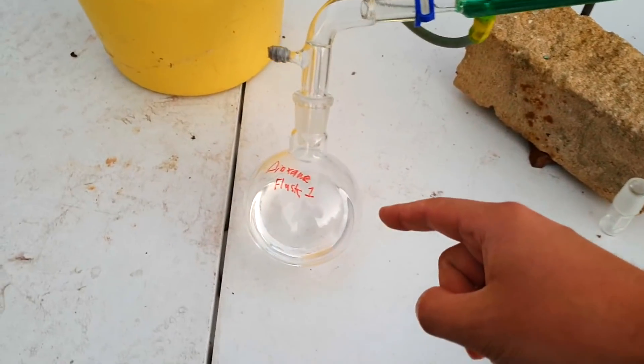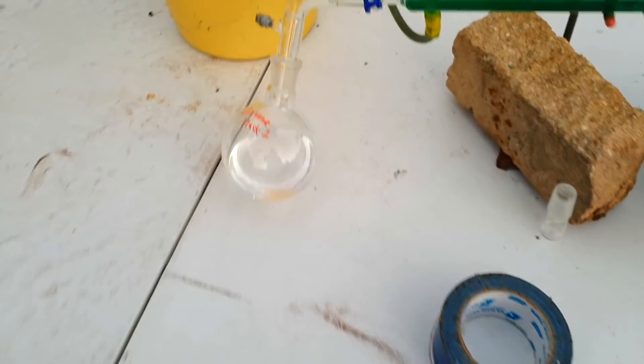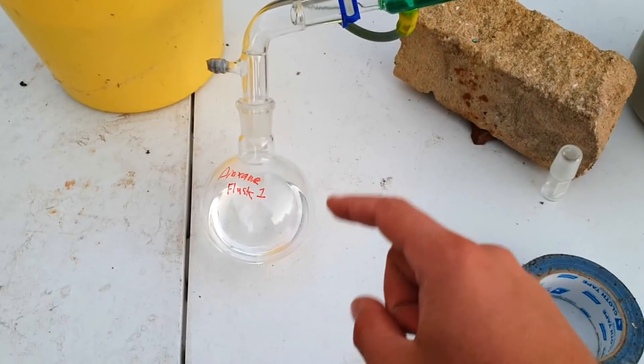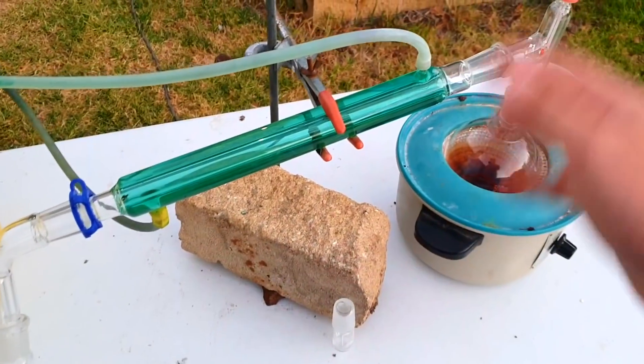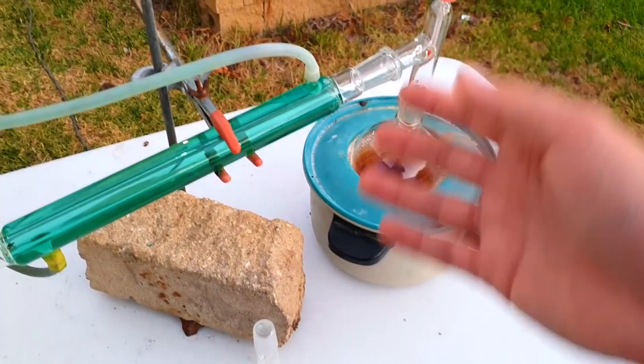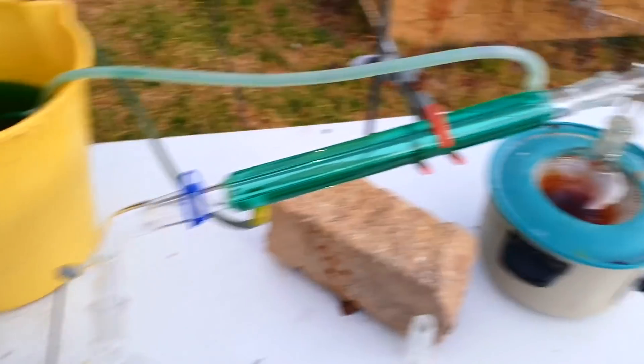The important thing is it's not yellow — no yellow in it at all, it's beautifully clear. As long as the chemistry isn't yellow, we've done good. What I'm going to do is store this over molecular sieves until we need it later on, in which case we'll probably react it with some sodium and re-distill it later. But for now it's good enough, and I have a ton of glassware to clean up — they've all got tar on them. Thanks for watching.